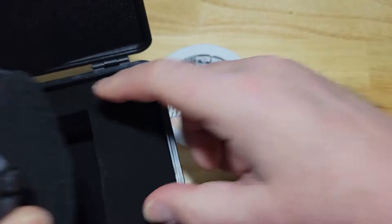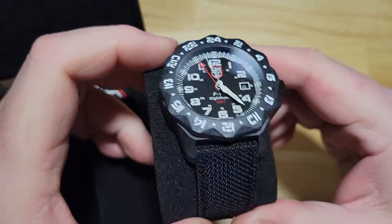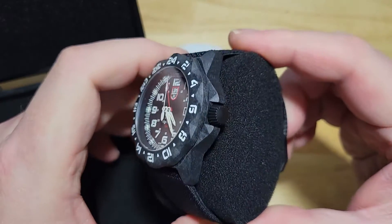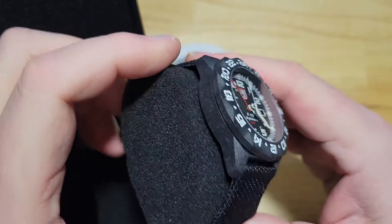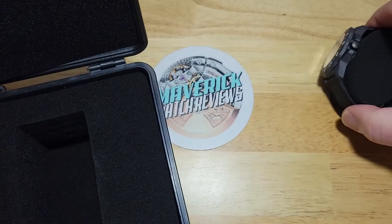Here is the watch — first little look at it. Really cool. I love these military-inspired watches from Luminox. I just think they're really good looking. Nice Carbonox case.